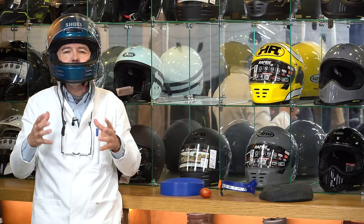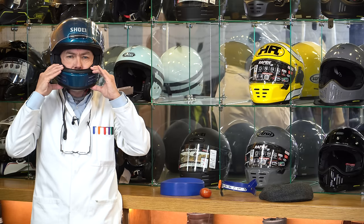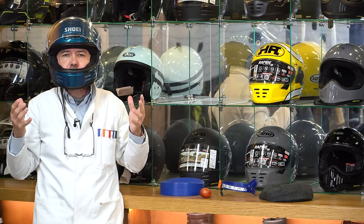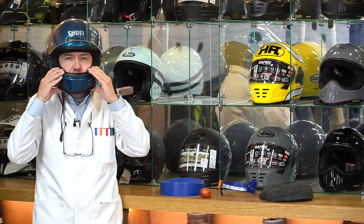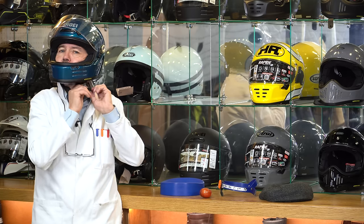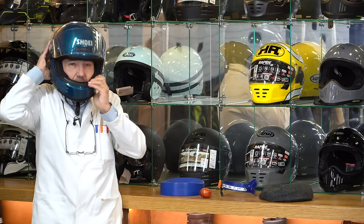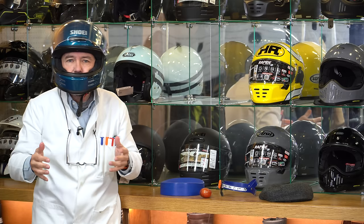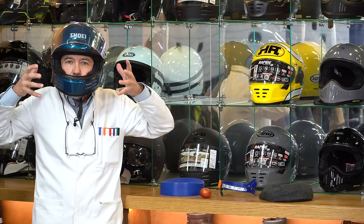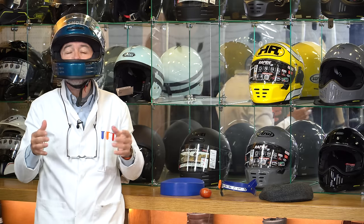Another indicator is that when you move the helmet up and down, it should move your eyebrows and skin with it. If nothing moves, it indicates the helmet is too loose. Now, some people come in and do this — try to twist the helmet around the chin as a pivot point — but that's not really a valid test. You can twist almost any helmet around that pivot point. It doesn't mean anything special.